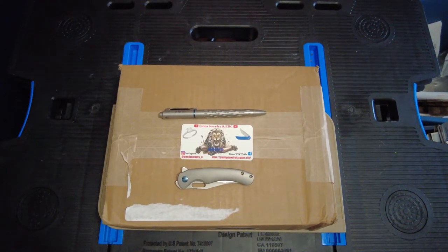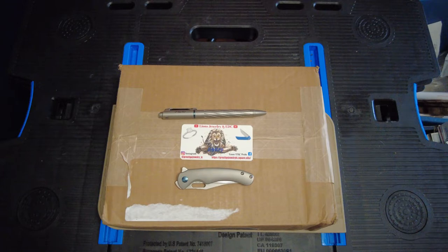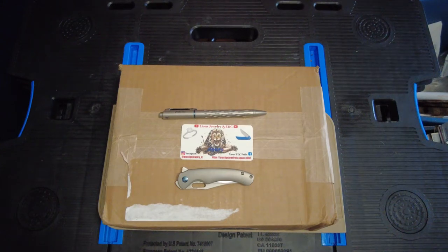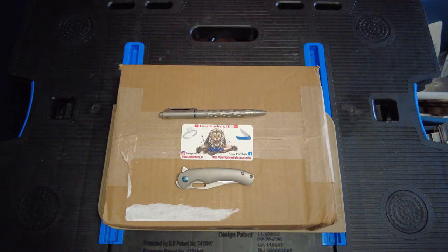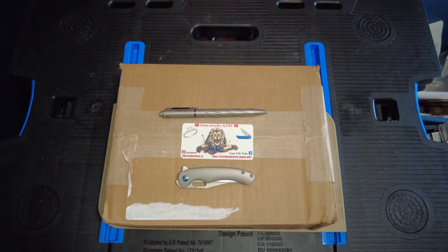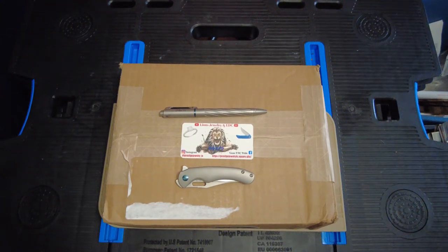I'm gonna try to get back into a routine as much as possible and get some videos out. I have some reviews I just have to film and edit. I'm trying to do a little bit more research on knife designs, companies, and give you a little bit more history on certain designs, certain makers and manufacturers that are putting out these knives, so it just takes me a little bit longer to do a review.